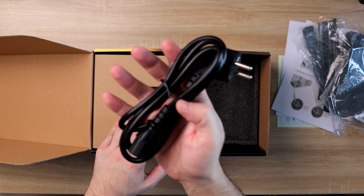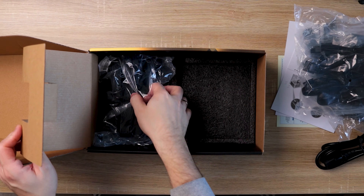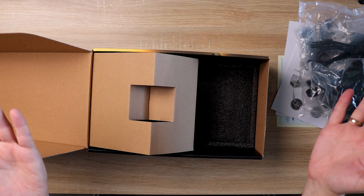We have of course our mains power cable and a whole bunch of cables for the PSU itself. Cables are not braided but they are flat, which I kind of prefer more as these are easier to work with in the case.